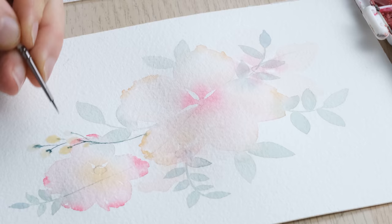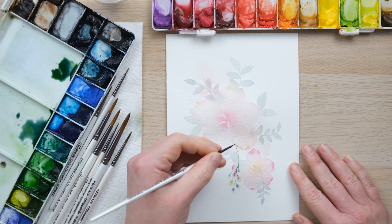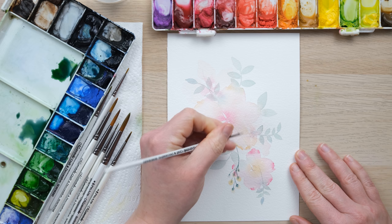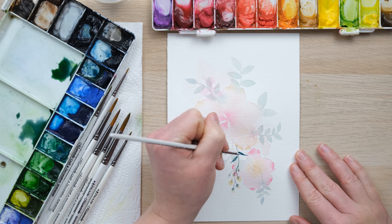We're going to end up with a lovely little set of berries. Then I can also paint in extra little leaves in this contrasting concentrated color. This layers up beautifully over the top.